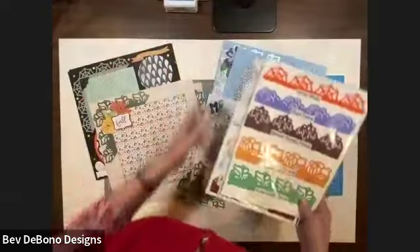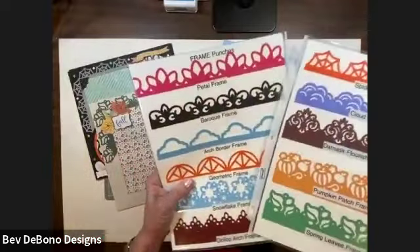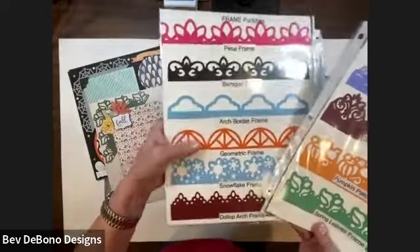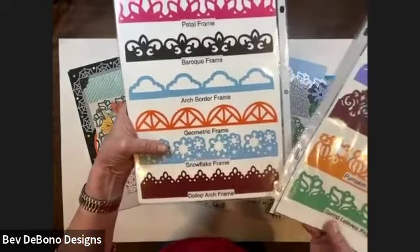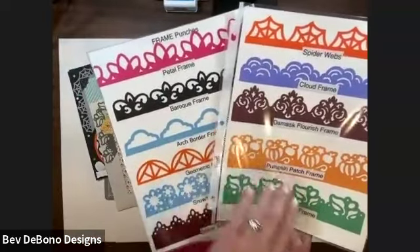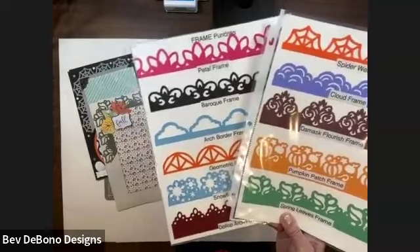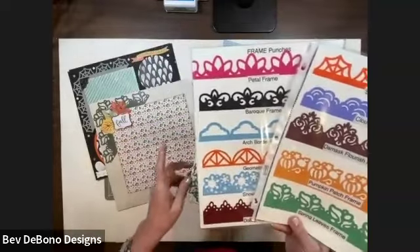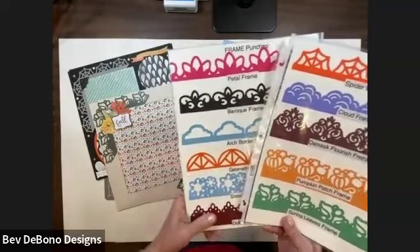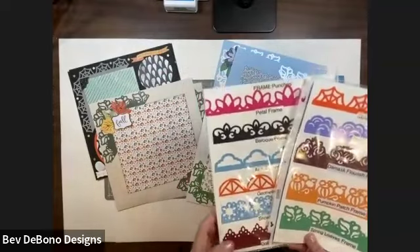Over the last couple of years, Creative Memories has come out with a total of 11 frame punches: Petal, Baroque, Arch Border, Geometric, Snowflake, Dollop Arch, Spiderwebs, Cloud Frame, Damask Flourish, Pumpkin Patch, and Spring Leaves. Currently I believe there are five still available: the Spiderweb, Spring Leaves, Geometric, Dollop Arch, and Damask Flourish. But you can use any of the frame punches to do this technique.